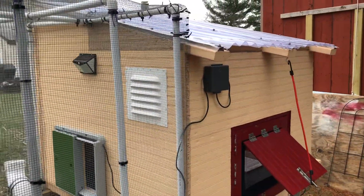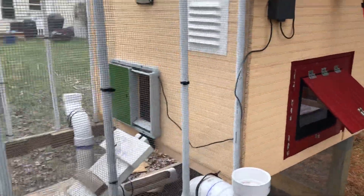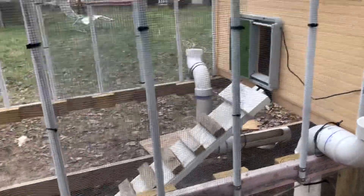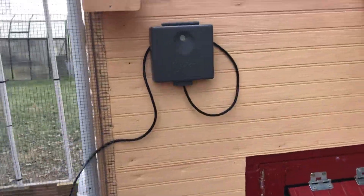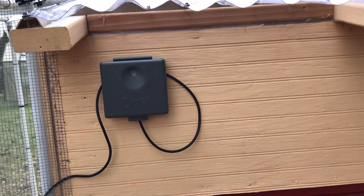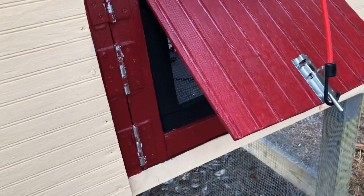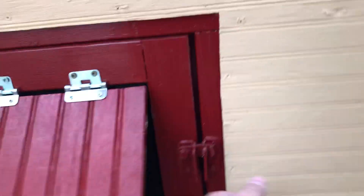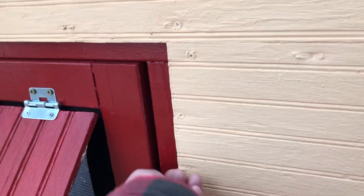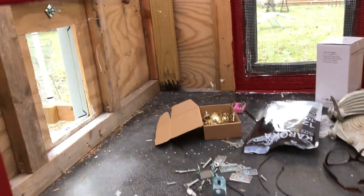We've added a few lights; I'll probably put another one on the back here. That's the controller for the automatic door, and then we have our two doors here — this one opens up to the inside of the coop for cleaning. There's some tools and stuff in there right now.